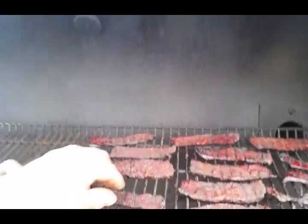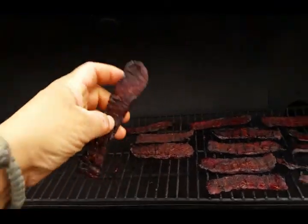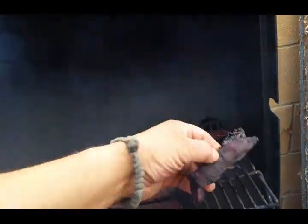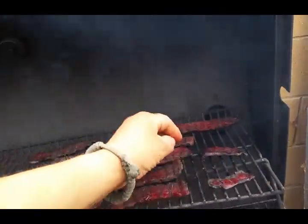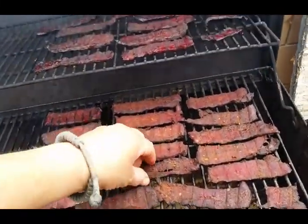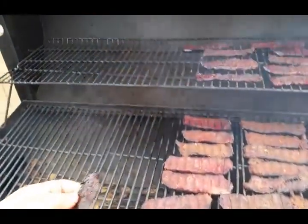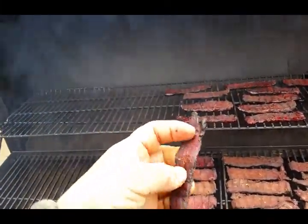We're checking on the meat, they're looking pretty good. It's getting there, almost there. Some of these are pretty much done — this one's done for sure. Just check them out when they get to looking like that. These ones down here need more time, they're a lot thicker. Just keep on checking them and find the ones that are done, then take them out — see, they're pretty much done.